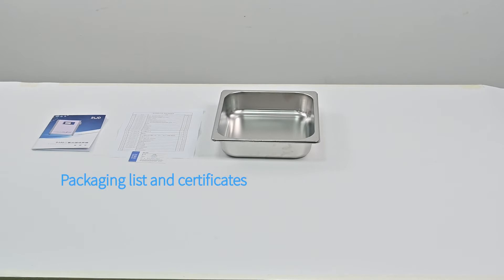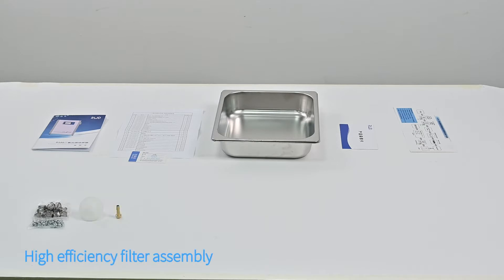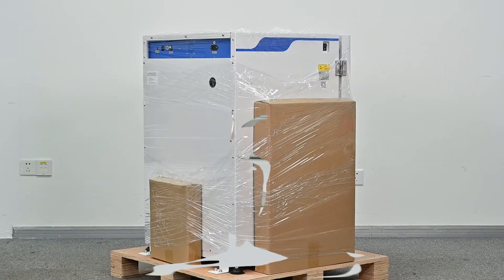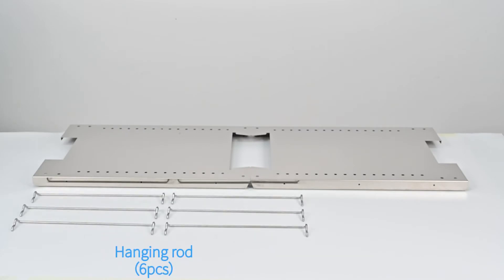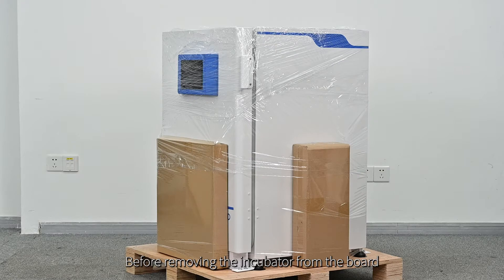The accessories contained in the reservoir accessories box are: water tray, user manual, packaging list and certificates, warranty card, easy operation guide, clamp, high efficiency filter assembly, fast connection peg, rubber plug, pepper filter, stacking racks, power cord, and installation tools. The accessories included in the vertical shelf accessories box are: vertical shelf, hanging rod, and ejector rod.